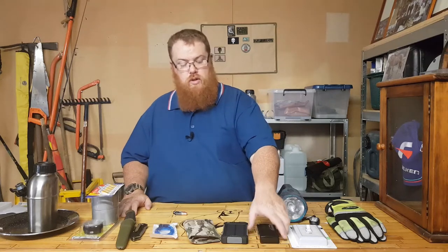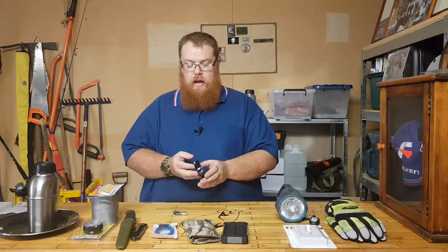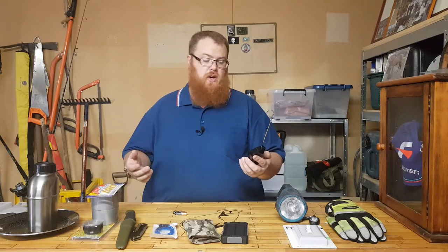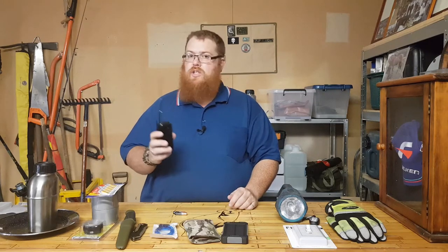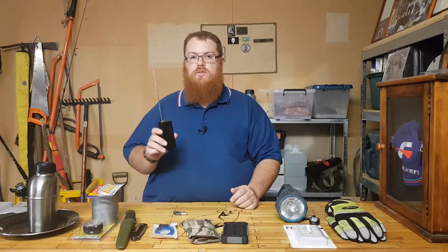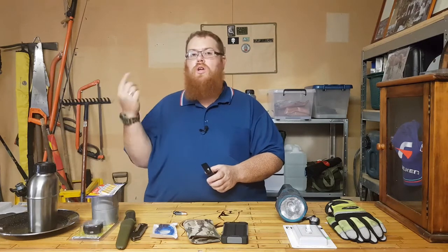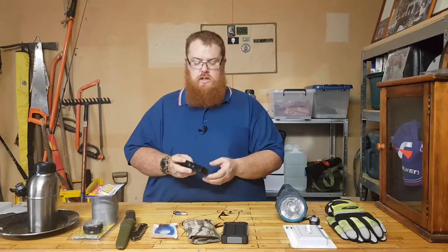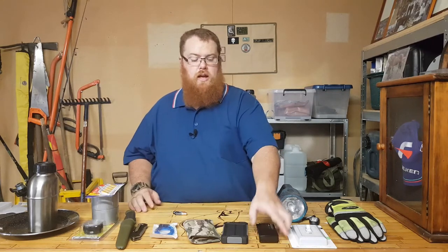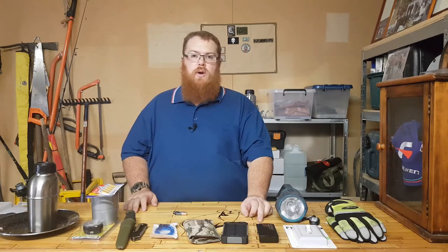Having a radio and a UHF are very good ideas for communications. This is going to keep you up to date with weather and what emergency services are doing, because your TV won't be working if the power is out. With a UHF you can also hear what local people are talking about on the radio, so you don't have to leave the home to stay informed. An FM/AM radio and a UHF are both really good ideas.